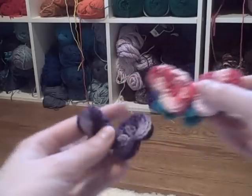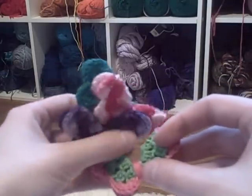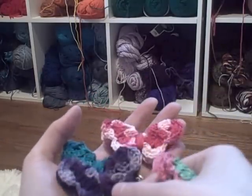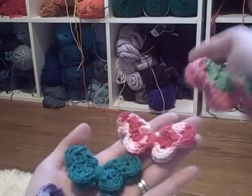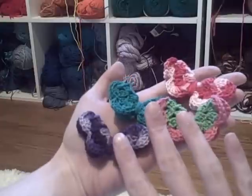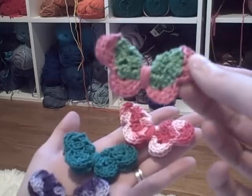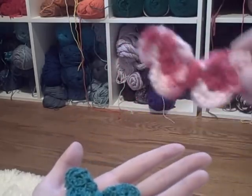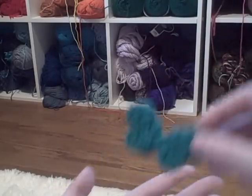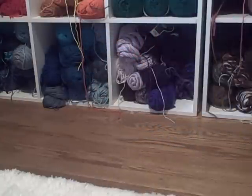I made a variegated purple one which is also really cute, and then this pink and green one — I just think they're super adorable. They're so cute. I'm really glad that she finally shared the pattern because I've been drooling over them since the first time she posted them, sometime last month, thinking 'how is she making those butterflies?' I think this one's my favorite — I really like the color, it's not showing up too well on camera but it's cute.